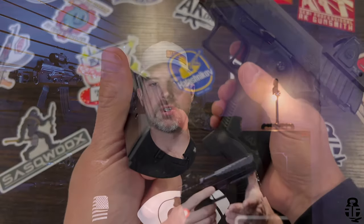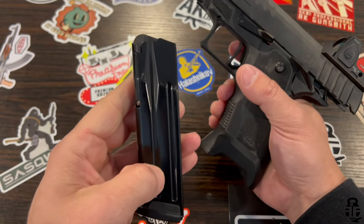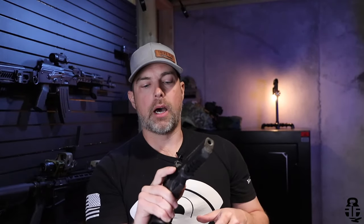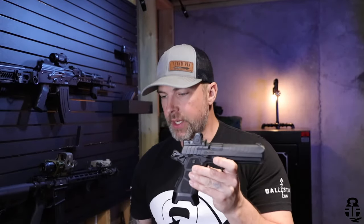The Humble Marksman pointed out you can use your index finger on the right-side slide release to drop the slide, and I thought that was a really smart way of doing it. That's not something that's going to be very intuitive — you'll have to train yourself to do it without accidentally putting it on safe — but it's a technique to say the least.